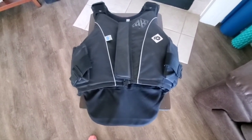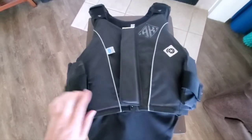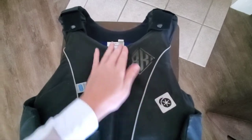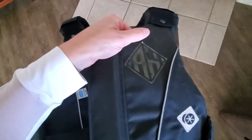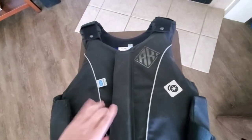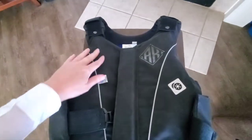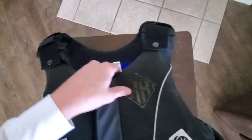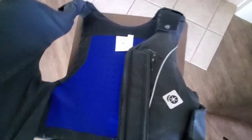Here's the Charles Owen JL9 body protector off the body so you can see it in more detail. The sticker is just an aftermarket decal I put on — a leftover helmet decal that didn't look great. The vest comes with the Charles Owen logo and a little tag on the front. This is the black with piping, from 2017, used but still in good condition.